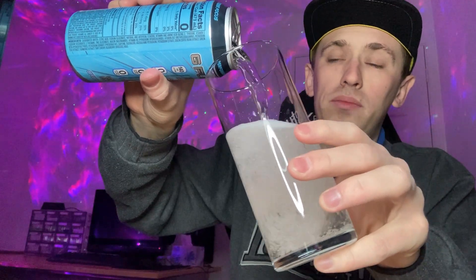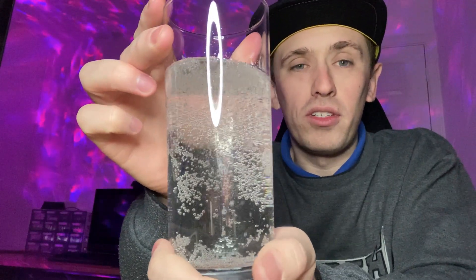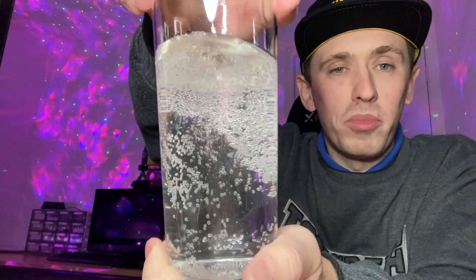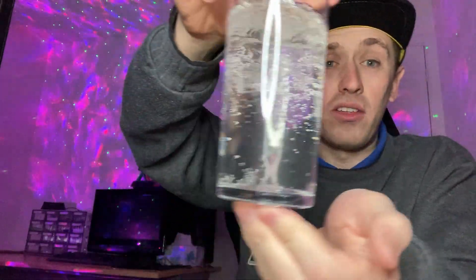There we go, we are safe — bit of a tough pour, got it on my finger there, ouch. The color is — surprise surprise — clear. The fizz seems to be about normal for these kinds of drinks; it doesn't seem to be as fizzy as Coke or Pepsi. This one is definitely nice and clear — you can see my face in it.